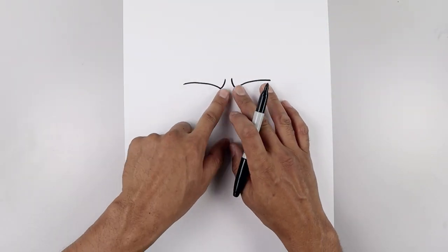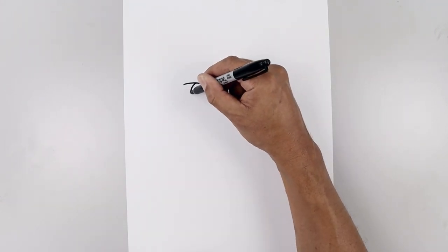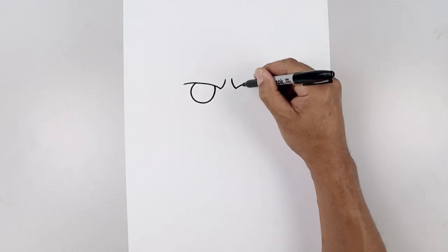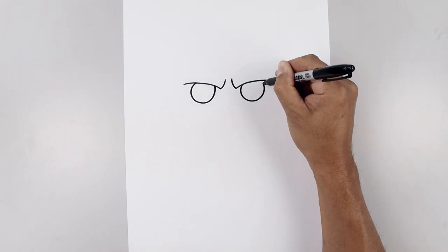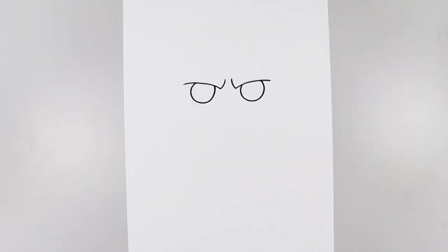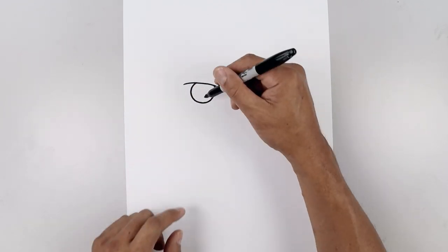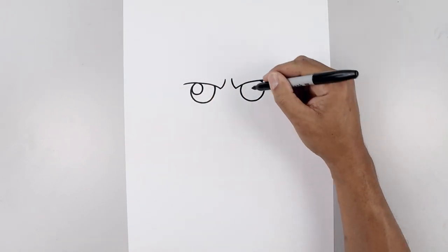Now you want to tuck the eyes in underneath the brow. So we start on the top left, draw a circle, come all the way around. We're just going to tuck that up underneath the brow and do the same thing on the right side. Let's add a small highlight circle on the top left side of each eye. Starting on the left, draw that circle coming in and back out.